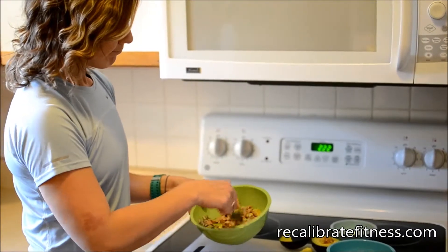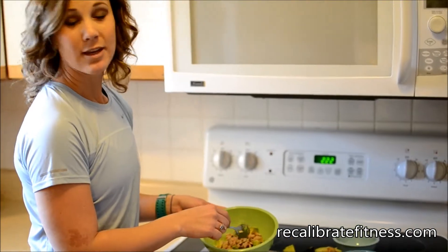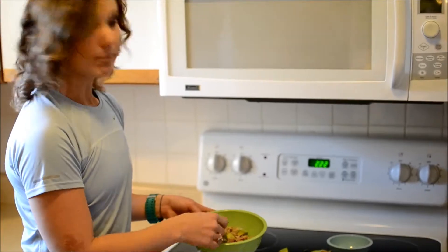Mix and mash it all up, and then you have a tuna salad — a much healthier version than using mayonnaise and all of the extra ingredients that are typically in a tuna salad. So try that for lunch next time. It's awesome.